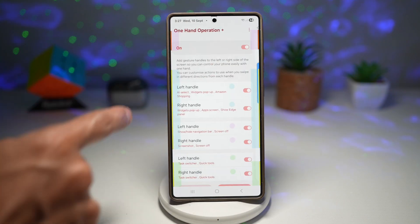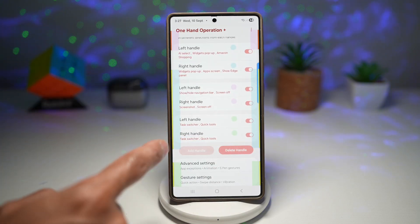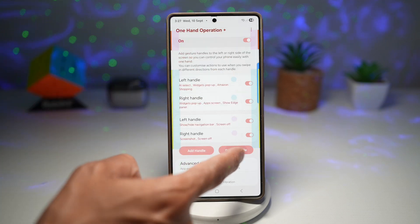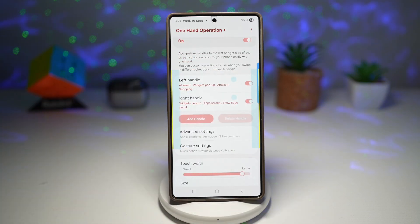You can go ahead and do this on the top handles and your bottom handles as well. If you don't want certain handles, you can go ahead and delete those handles and only keep one handle — it's totally up to you.